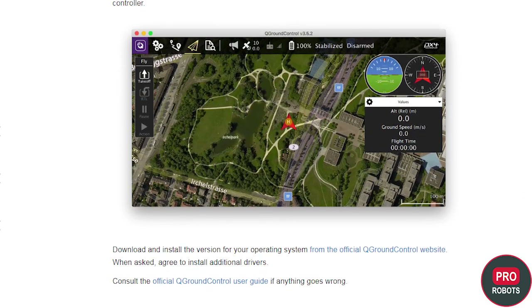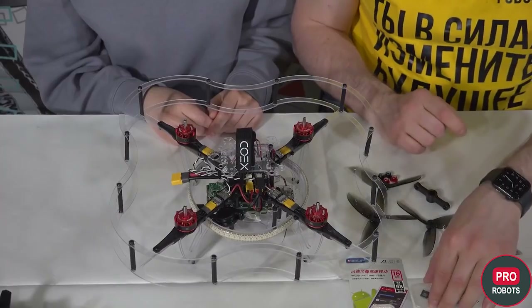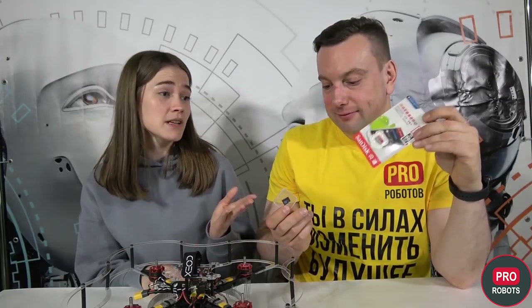Now that the copter is built, we need to set it up. The most important thing is to remove the propellers so that you don't get hurt if something goes wrong. We're installing Q Ground Control to flash our flight controller, taking two cards — one larger and one smaller. We need one for writing the image to the Raspberry Pi and another for the flight controller. A bigger card for the Raspberry Pi — taking a smaller stick and formatting it, preferably FAT32, so that the controller sees our stick. If you do not have a computer input for an SD card, a card reader is provided in the kit.